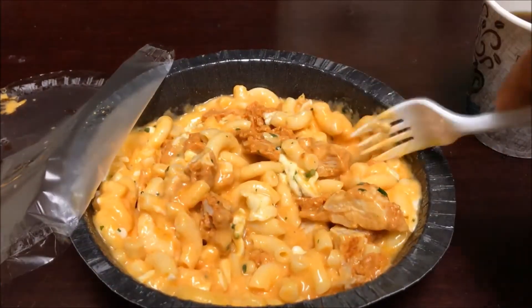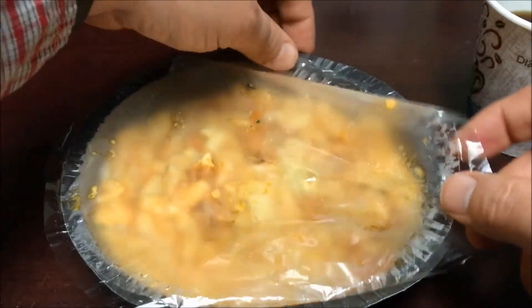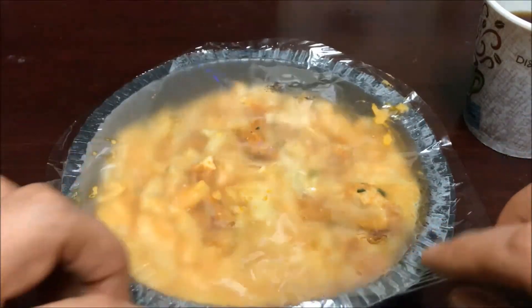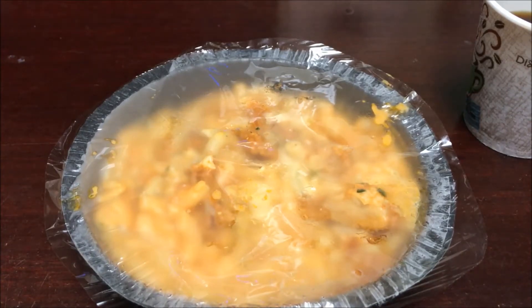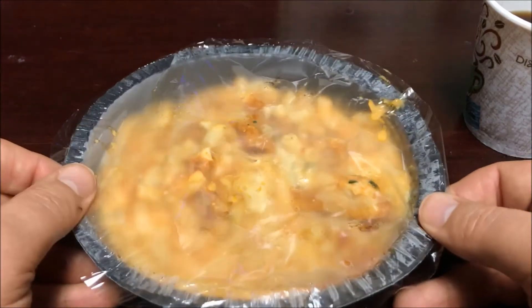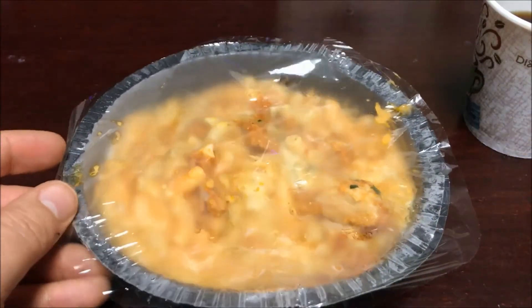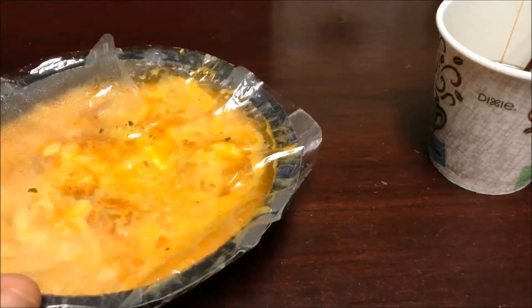I'm going to mix it all in and put it back in the microwave for another two and a half minutes. The instructions are based on a 1100-watt microwave oven, so if you know your microwave's wattage you can adjust the time up or down based on that.